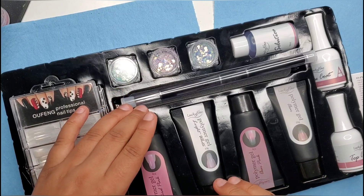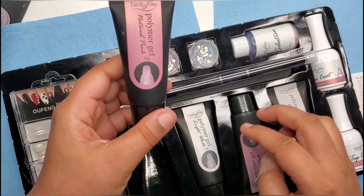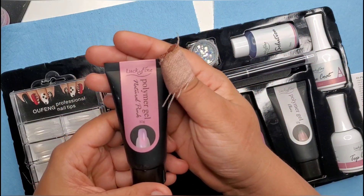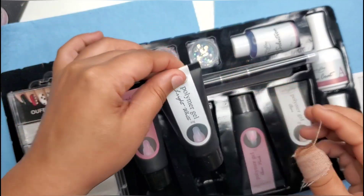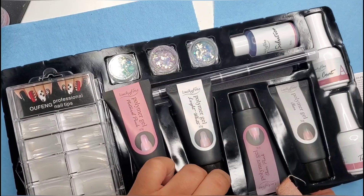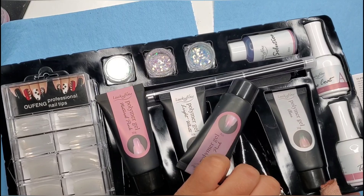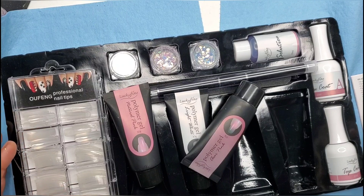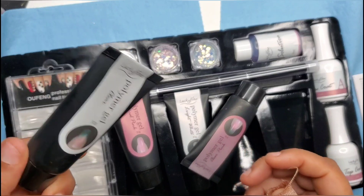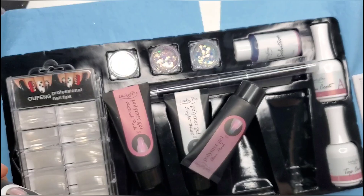And then you get your colors. This is natural pink, this is light white — that's kind of cool — then we have clear pink, and then of course clear. This is pretty standard in most poly gel kits. Let me squeeze these out on a nail so you can see what they look like, and then we'll jump in and start putting them on.